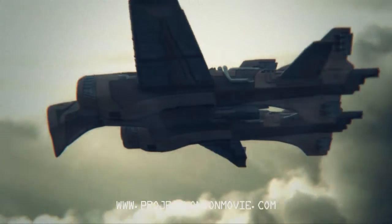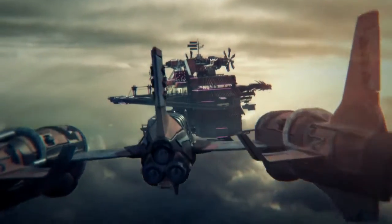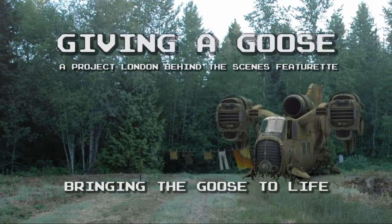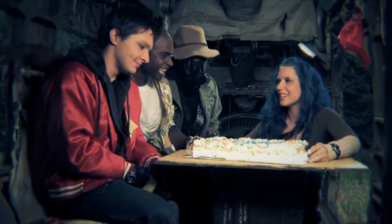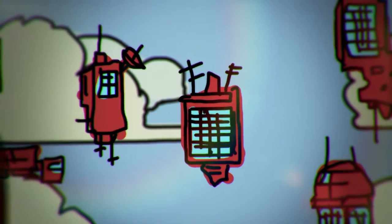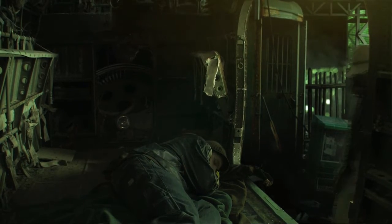Hello, I'm Ian Hubert, and I'm going to talk a bit about some of the CG in Project London. One of the most complicated models we made for the film is called the Goose, which is the ship that the main characters fly around in and live in. One of the biggest things we wanted to do with the Goose was make it feel like a real location — not like some sci-fi show where the inside is a plywood set and the outside is a miniature. We wanted a place the characters could jump in on and hang off the side.